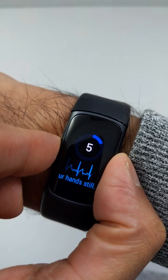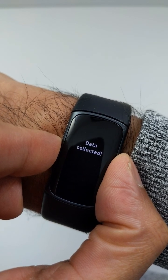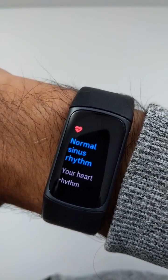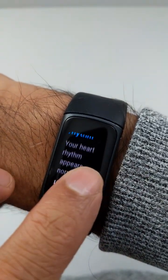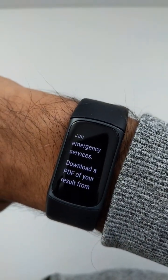Okay, data collected. I'll let go. Analyzing — normal sinus rhythm. Your heart rate rhythm seems to be normal. And then there's a huge disclaimer and stuff, so okay.